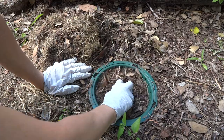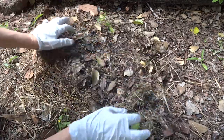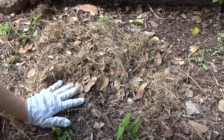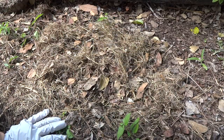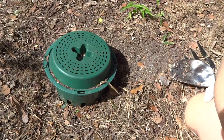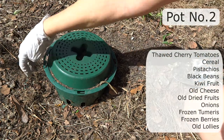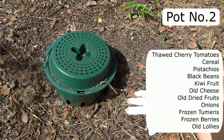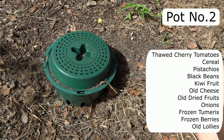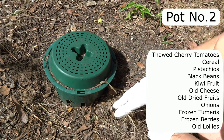I'll leave that for another day. You can see this is a lovely experiment because nothing had touched that all week. On to the next pot — pot number two. You can see it's not in the ground and it's never properly been in the ground because I couldn't get it in due to all the big roots under there.